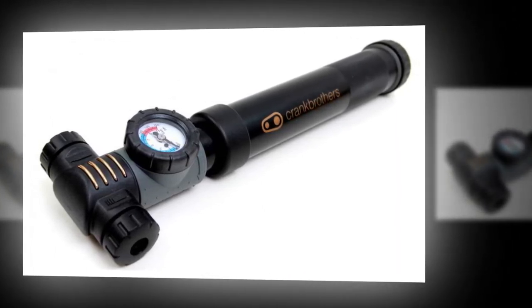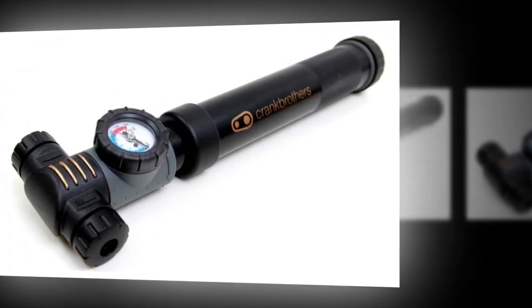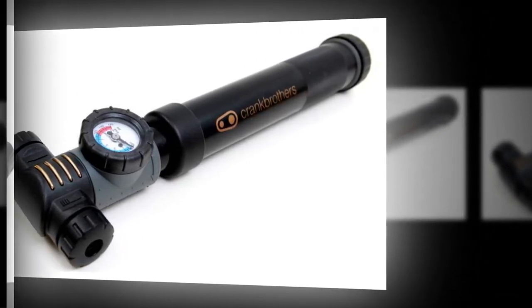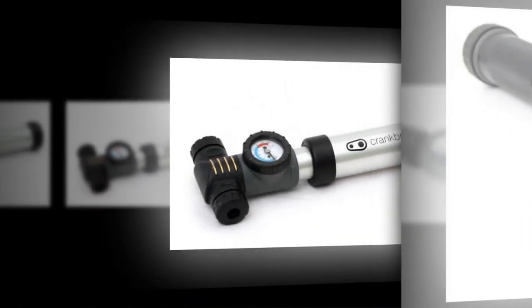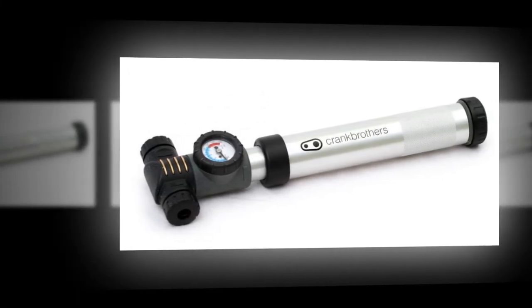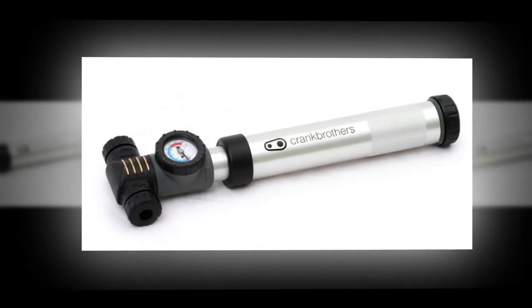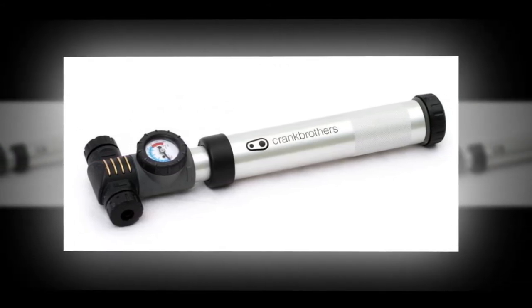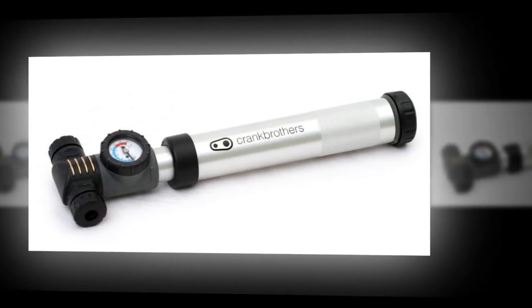They take forever to inflate your tire to a usable pressure and they're not comfortable to use. Pumping with the Crank Brothers Power Pump Alloy was quicker but not any easier or more comfortable than with a Blackburn Air Stick SL — a pump so tiny you can fit it inside a little seat pack under your saddle. And it was much harder than using a Topeak Mini Morph, which is what I would take if carrying any bag bigger than a tin of baked beans.